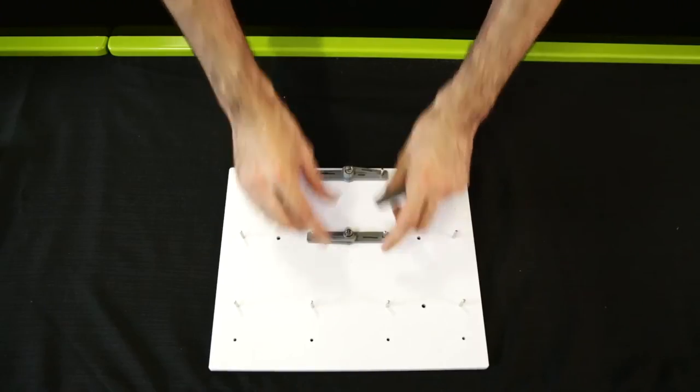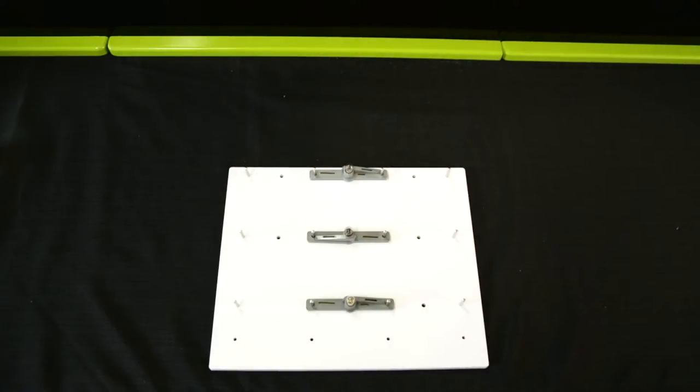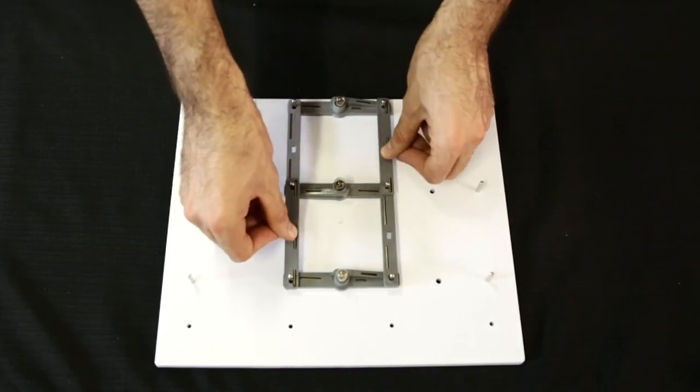Place the three light bulbs onto the circuit board so that they are lined up in three parallel rows. Connect the bulbs using the connecting wire so that they are all connected in parallel, as shown.